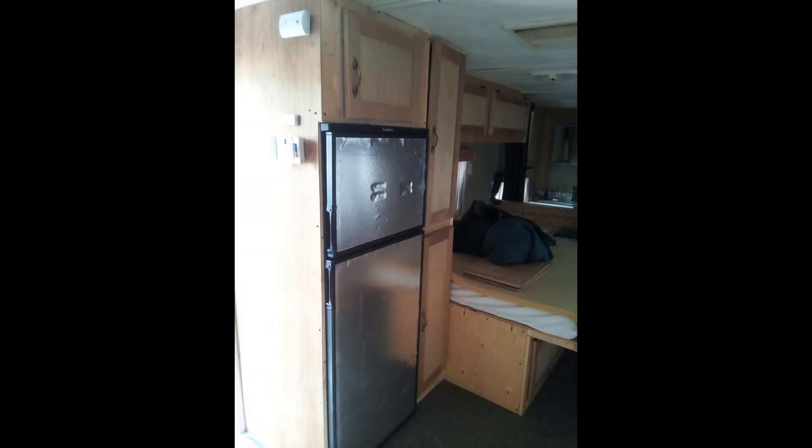I went ahead and rebuilt the cabinets around the fridge and it came out pretty nice. I still need to create some panels for the front — I'm not going to buy them because they're outrageous. I'll just build something to cover the silver on the fridge itself and be done with that part of the project.